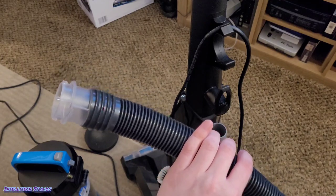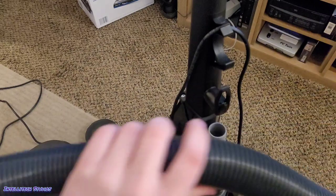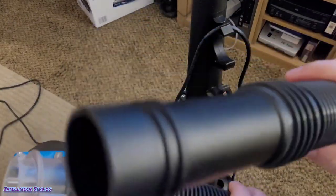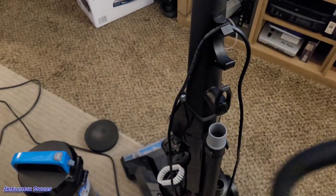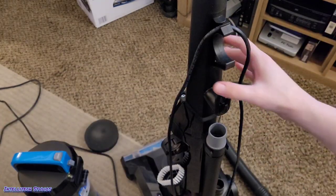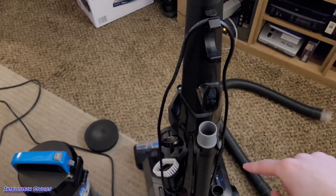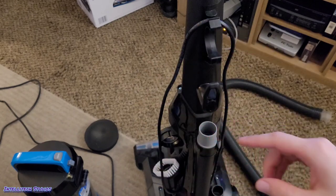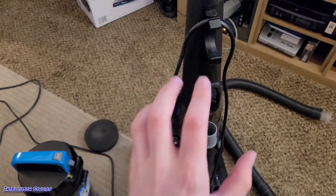If there is a clog in the hose, you can use a broom handle to push out the obstruction from either side. You can even wash this hose if you want to, but if you do, make sure it dries for at least a week, if not two weeks, because it's very easy to retain water. So definitely don't wash this if you don't have to, but it is an option. We also have a lower hose down here which can potentially harbor clogs — I'll show you how to remove that in the next clip when we access the belt and the brush roll.